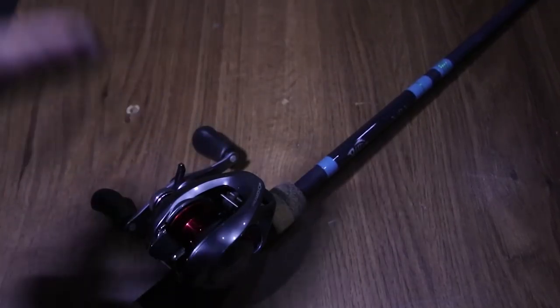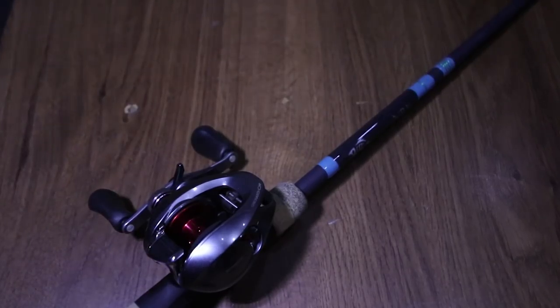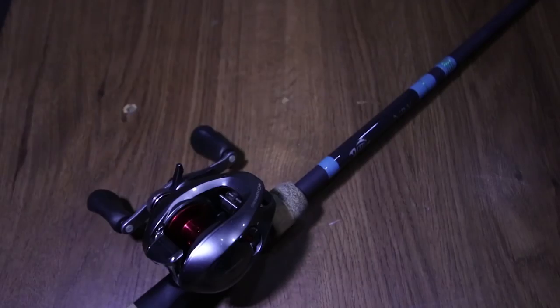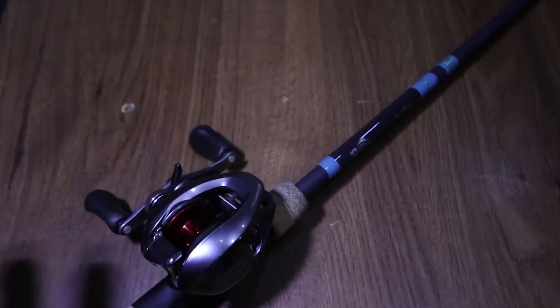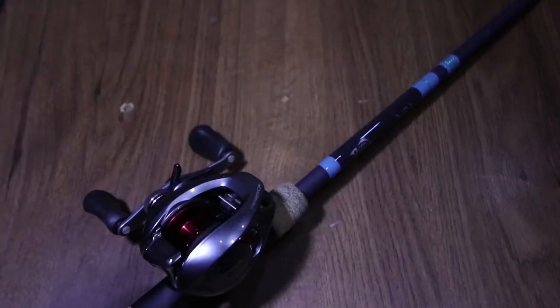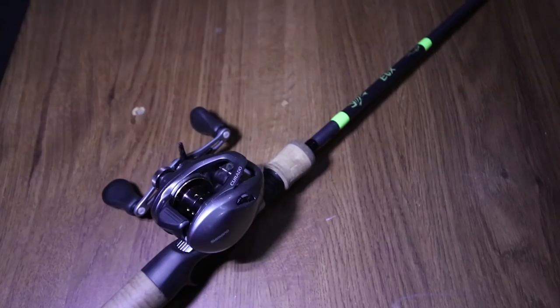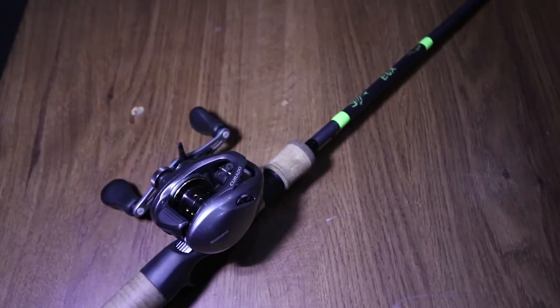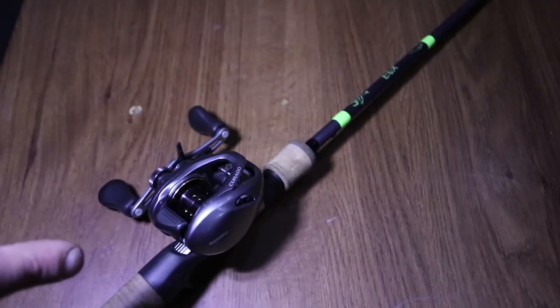Now that is a Shimano Cronarch CI4 Plus — it is a 7.6:1 gear ratio — and it is paired up with another G Loomis NRX, except this NRX is a heavy power, fast action. And when they say that the heavy powers are more sensitive and better than the medium heavies, I agree with it.